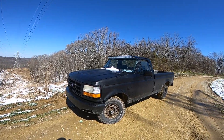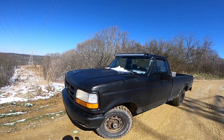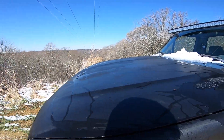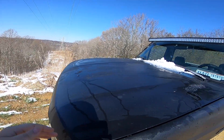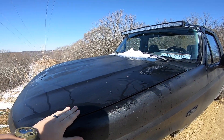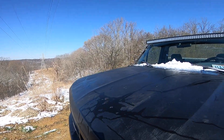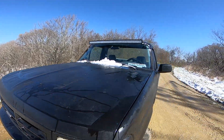This is going to be my review of my 1992 F-150. It's been a good truck. It's a ninth generation F-150. It's got an inline six 300 motor.